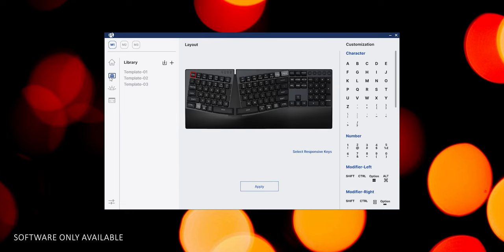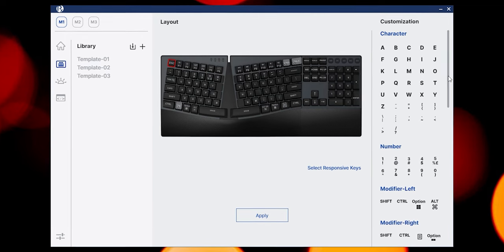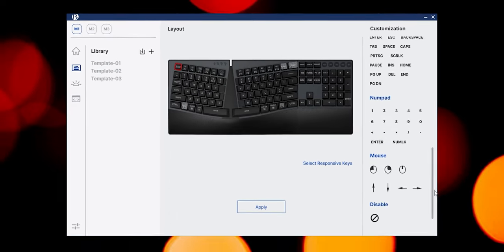The Perixx software makes it super easy to do tons and tons of customization to this keyboard. You can set up function keys, macros, actions, and obviously create these fun layouts. All of these settings can be baked together and saved as presets for your favorite games or applications.